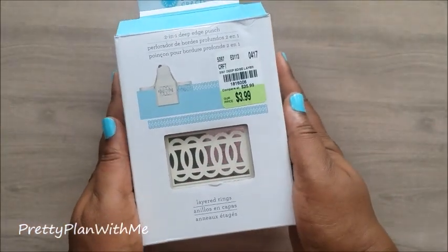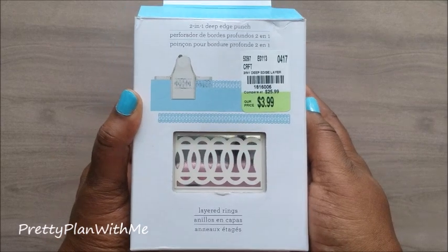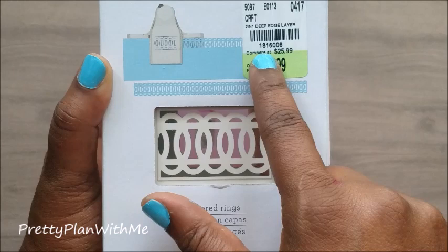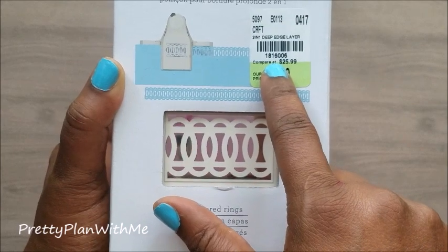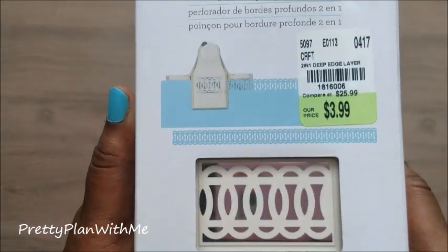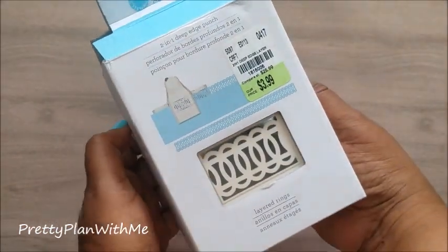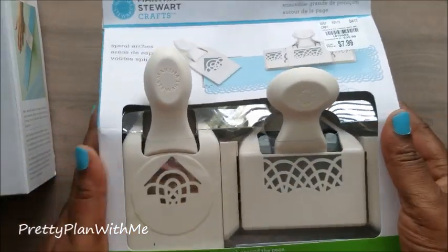Starting off with the Martha Stewart punches, this is the first one I picked up. It was $3.99 and it is a two-in-one deep edge punch. Here is the product ID: 181-6000-6. It's called the Martha Stewart Two-in-One Deep Edge Punch — looks super fun!